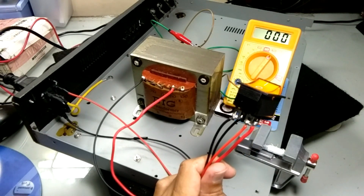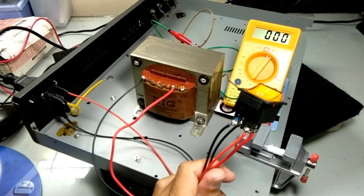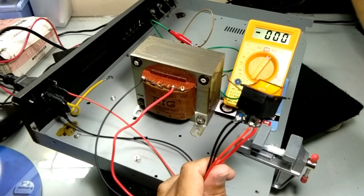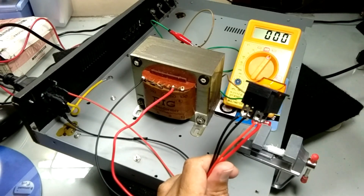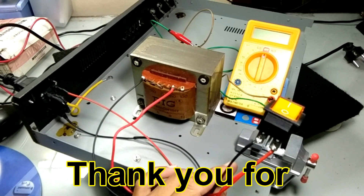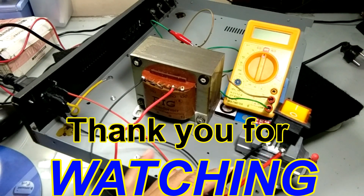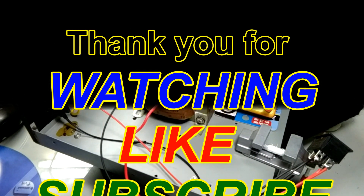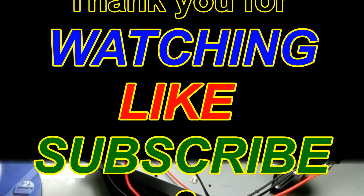Ya Mitra Audio, ini cara pertama. Kemudian saya akan memberikan cara yang kedua pada video selanjutnya. Saya matikan dulu. Kita bertemu pada cara yang kedua di video selanjutnya. Salam Audio dari Anton Mitra Aka.